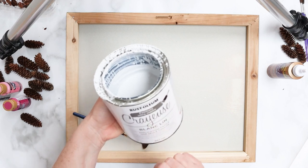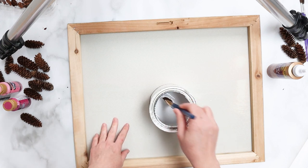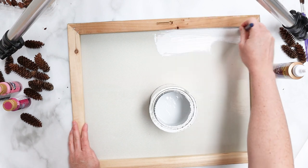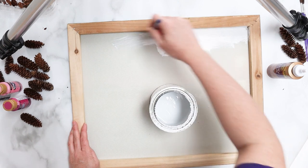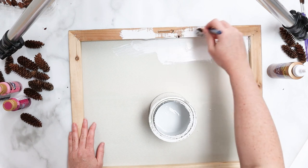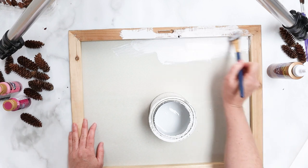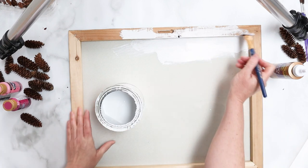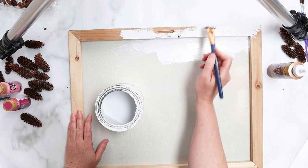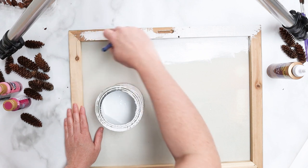I'm going to use this Rust-Oleum chalky paint in linen white and paint the entire back of the canvas as well as the frame itself. It doesn't have to be perfect — I'm just going to go roughly through here. I was humming and hawing about how to finish this frame, not sure whether to stain the wood or paint it a darker color. But I'm just using what I have at home, so we'll give it a good coat of paint and then sand off a bit to get a distressed look for the wood frame.